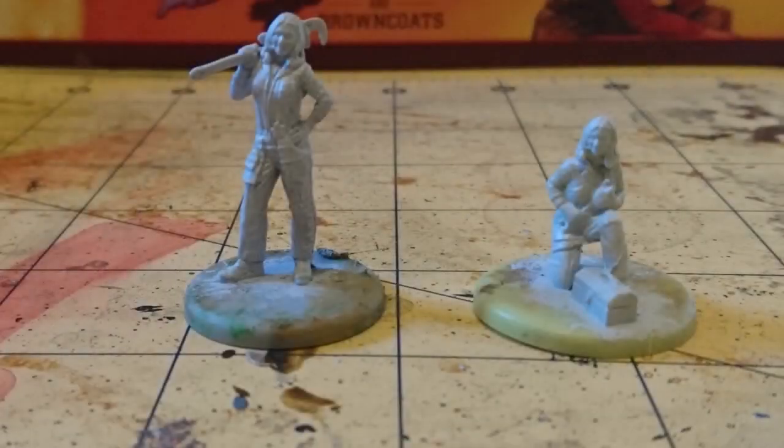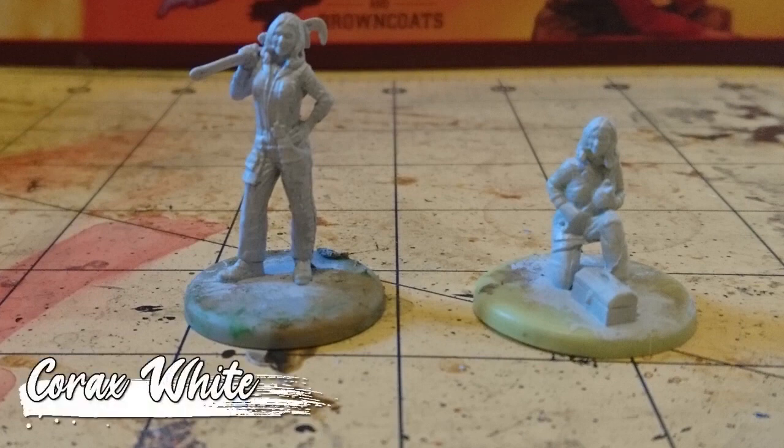I usually like to focus on the heroic model for these videos, which for Kaylee is the one on the right. But in this case, I just think the casual model on the left looks more heroic, so I'll be painting it up that way.